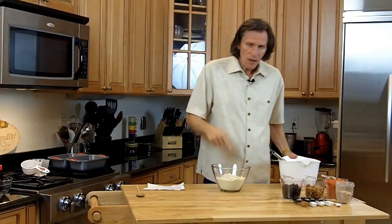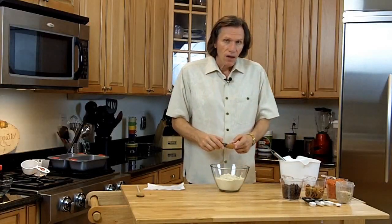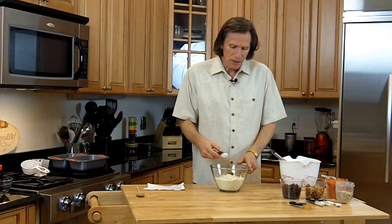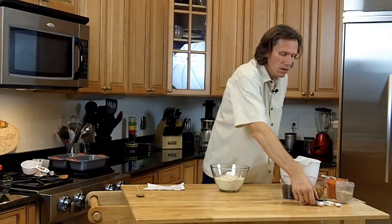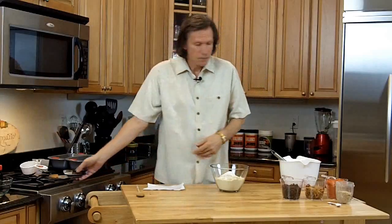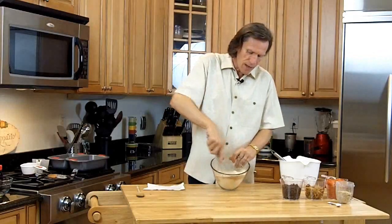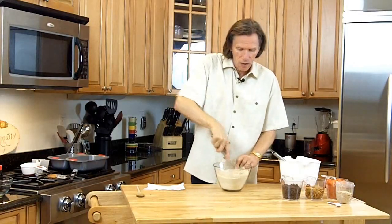Now let's take this right here — this is gluten-free all-purpose flour. I'm going to take two teaspoons of cinnamon; you can put more or less depending on what you like. Then two teaspoons of baking powder — let's put that aside so we don't get confused. And four teaspoons of baking soda because, remember, I'm making two loaves. That's all my dry stuff. I want to take a whisk and whisk that together, because it really gets it all combined.